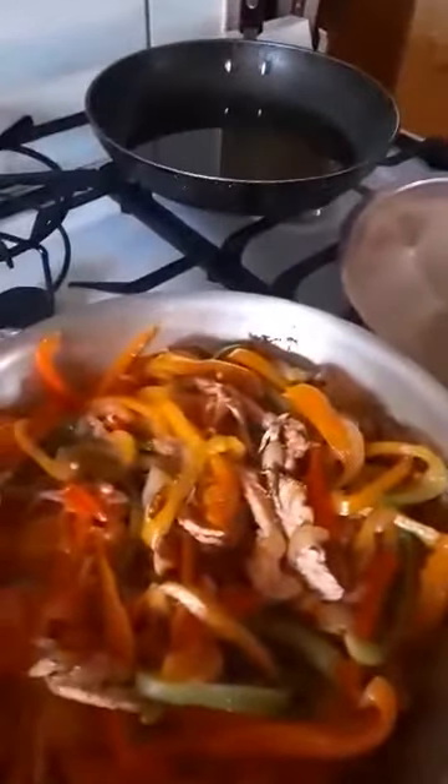Hi, one more time. This is probably the last time for this recipe - chicken fajitas part three. They've been cooking now for about maybe 10 minutes or so and are pretty much ready. Let me have a quick look... oh yes, beautiful, just beautiful. I'm gonna shut that down and now put it together.